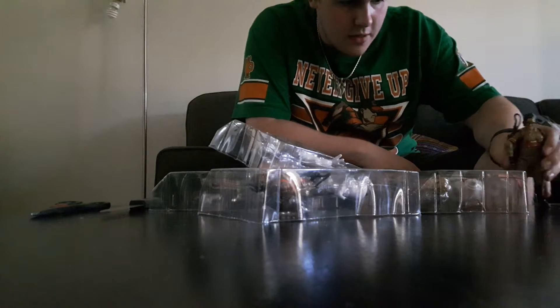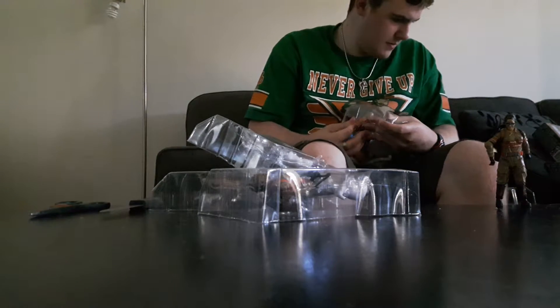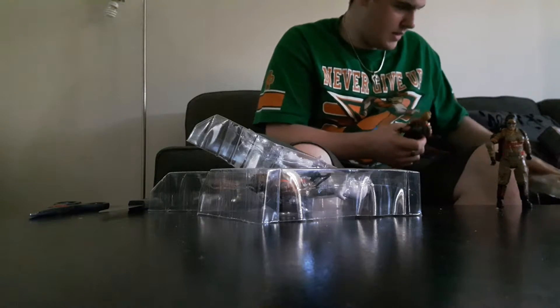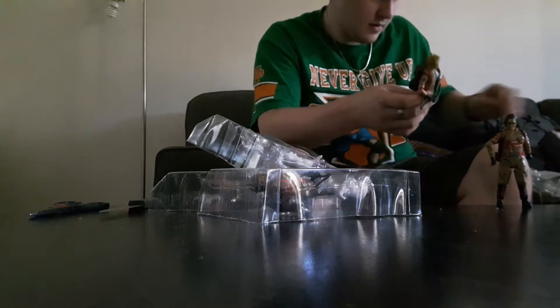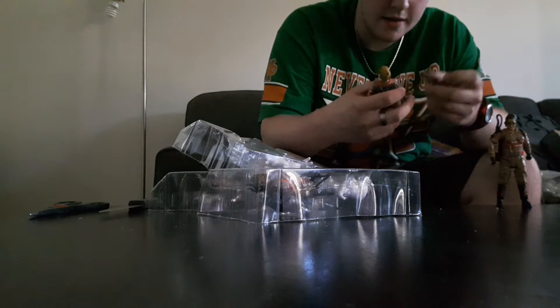All right, I'm back. I got the bits cut out and I've already got one of the figures out — we got Melissa McCarthy as Abby Yates. We also got Erin Gilbert.